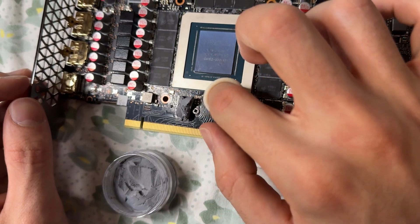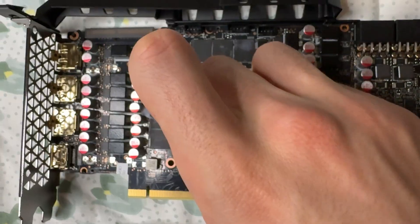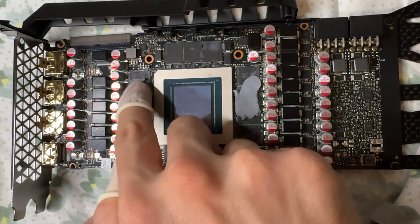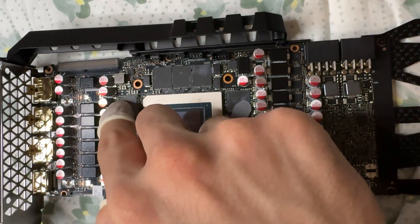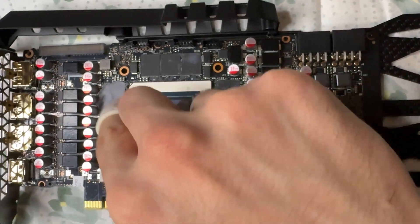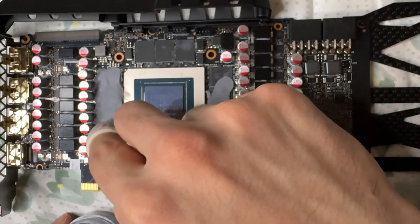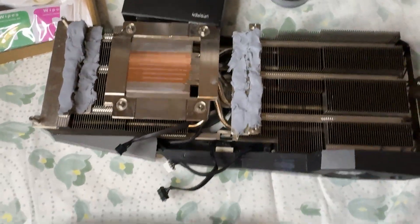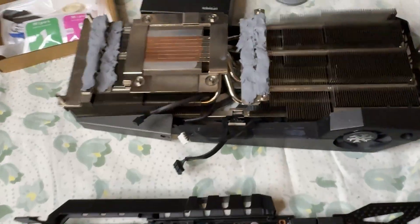Thermal pads are actually pretty tricky to apply because they're very hard to pick up with the little tool they give you. You have to use gloves — or the single-finger gloves provided — grab them with two fingers, then spread them out. You need to make them a bit thicker than the actual thermal pad, then let the pressure of the heatsink spread them by itself. But don't compress them too much beforehand — that's the most common mistake. If you put too much, they'll go everywhere and may transfer heat to the wrong place and actually damage your card.